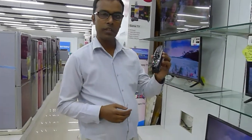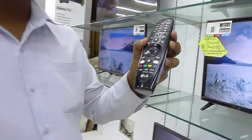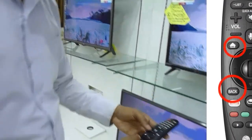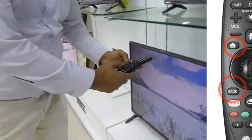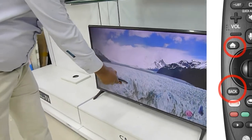First, with this remote, we will be using the home button — that means the recent button — plus the back button to check that. Now let's see what we have done: the recent button, plus and back button, we will be using on the remote.